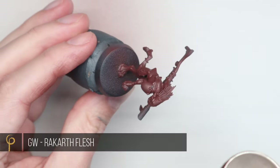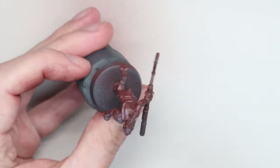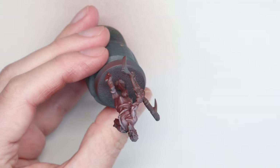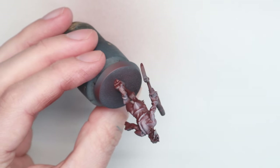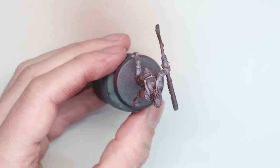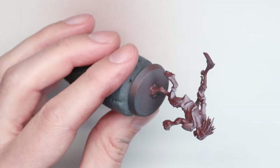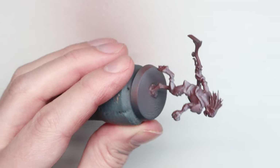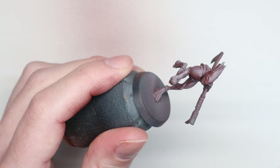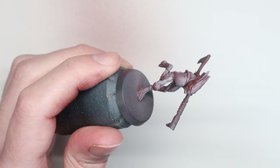Once I've got a nice solid base coat of that down, I'm going to do a fairly simple pre-shade — you might hear this called zenithal. I'm loading up Rakarth Flesh, which is a light off-white, and it's what I'm going to use as the highlight colour across everything on these models as well, to help bring in that harmony. I've thinned this down slightly less, maybe two drops of thinner to paint, so it's going through nice and smoothly and applying translucent layers so I can see through each layer I'm spraying on.